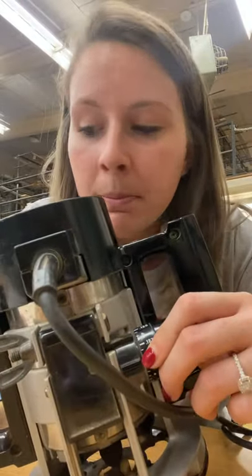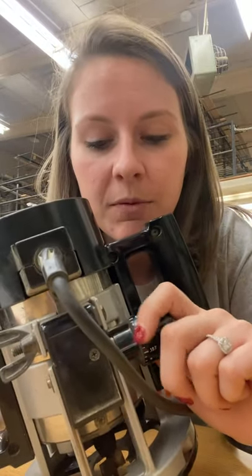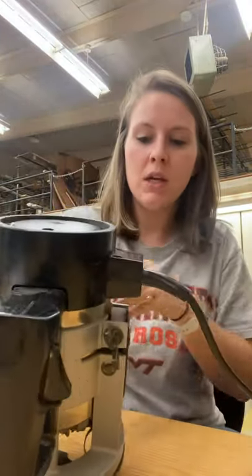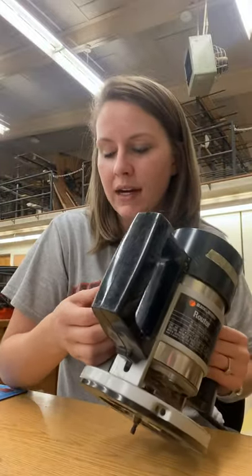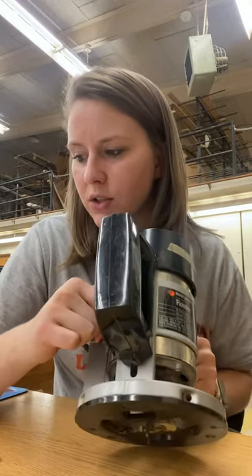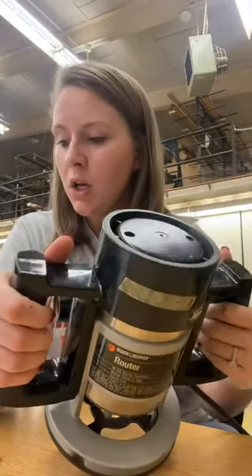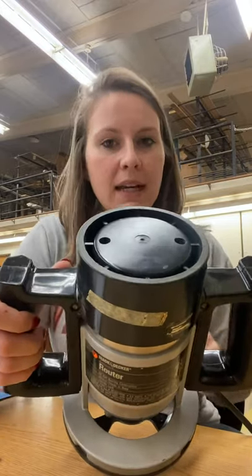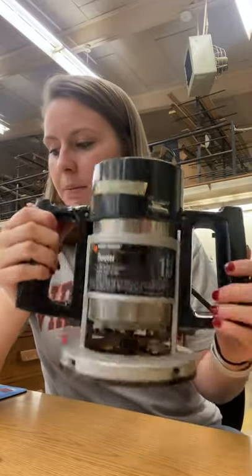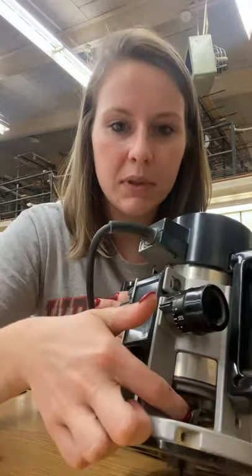This right here is a micrometer depth adjuster — it basically adjusts how deep your bit is going. Connected to that, you have the guide knob, which locks it. And then you have a locking handle. On the inside is the collet chuck, and here is the base. There is also a motor disconnect on the inside — you can't really see it, but it's potentially right in here.